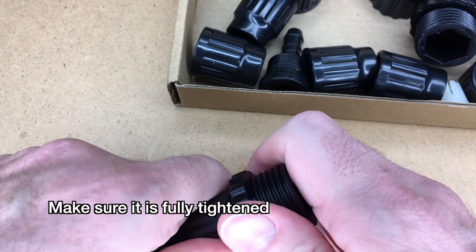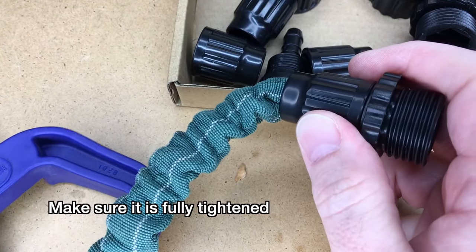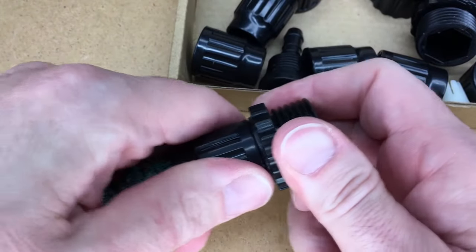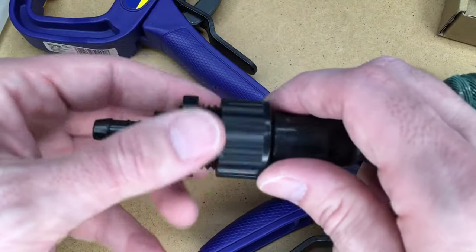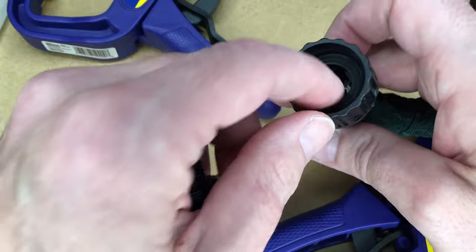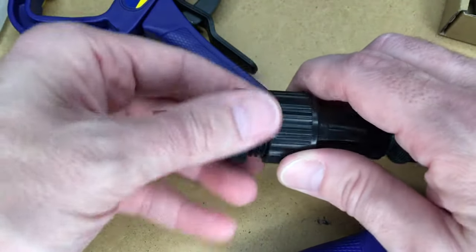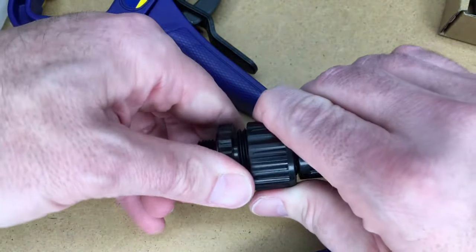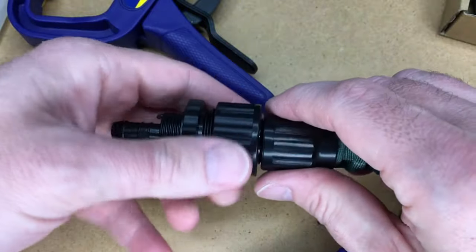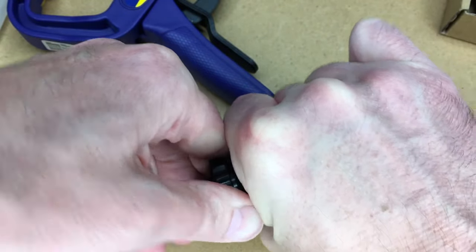Everything seems tight. Now I can take the clamp off. It's ready for testing. Another thing — if you're putting the female end on, it goes like this, and you want to put one of these rubber gaskets in it from this bag. Then take one of the male pieces and thread that on really tight. You can tighten this against this, because the female connector rotates freely so you can't hold it alone. Now I'm able to tighten it — there we go, got it tight.